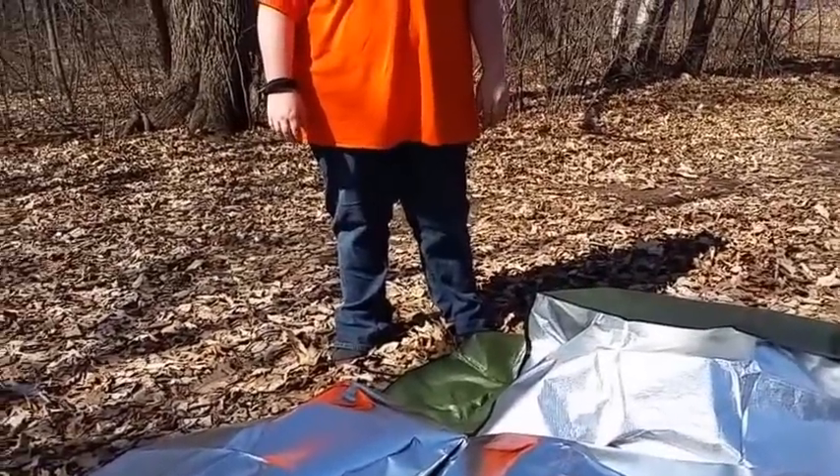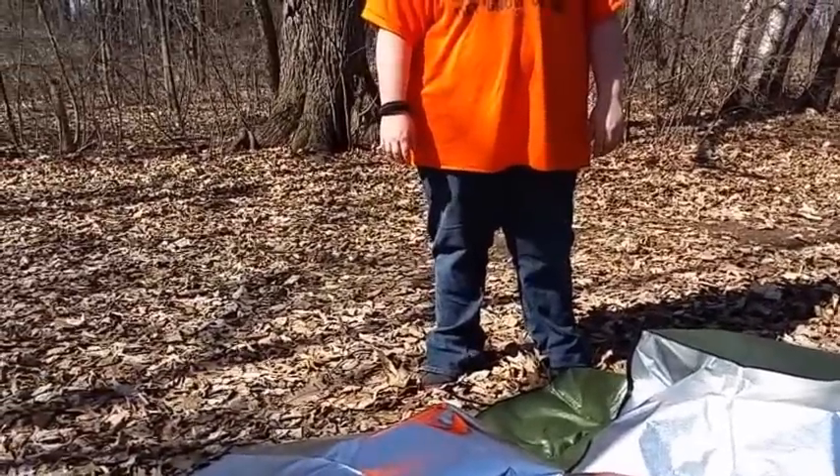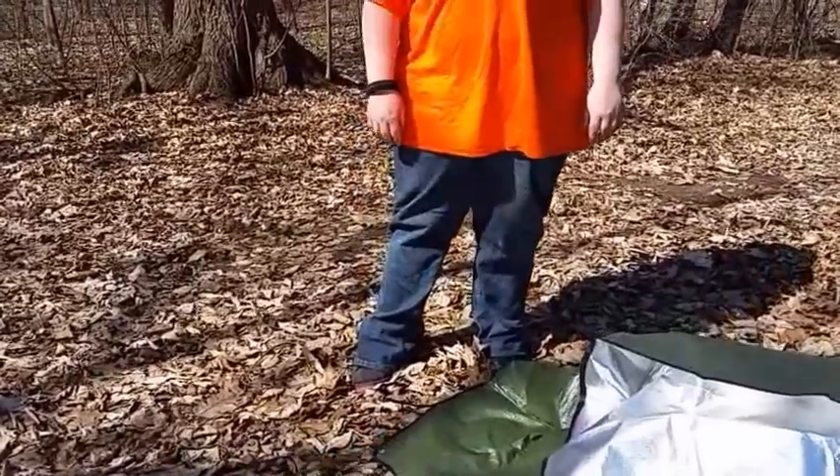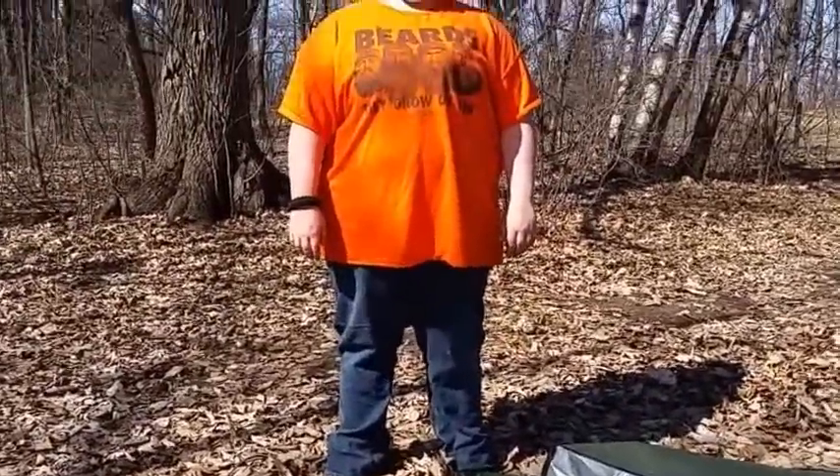Hey everybody, this is Dawn and Jesse, where we're going to set up our camp. I tried to demonstrate this last time we were out, but it was just too windy.